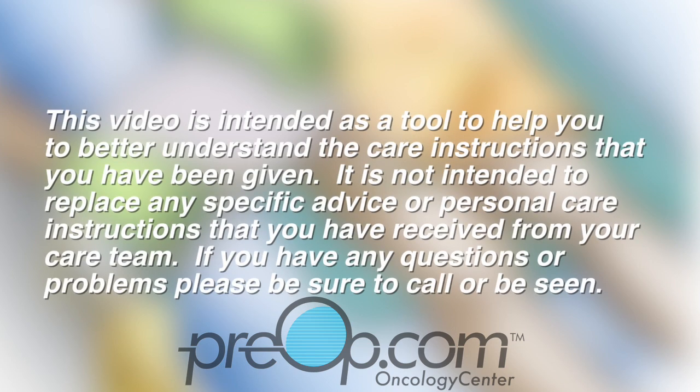This video is intended as a tool to help you better understand the care instructions that you have been given. It is not intended to replace any specific advice or personal care instructions that you have received from your care team. If you have any questions or problems, please be sure to call or be seen.